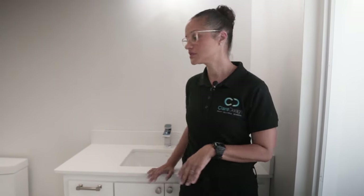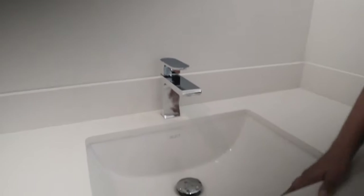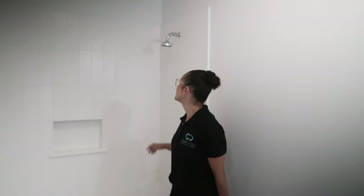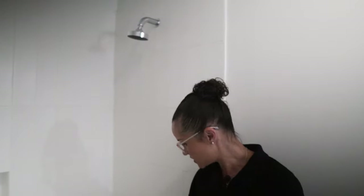Our client really likes a very modern, clean aesthetic — you start with a very neutral palette and then add layers through artwork, accent walls, or other features. In the white bathroom we used a quartz countertop from Active, the select undermount sink, the select faucet, the select toilet, and the select shower and tub faucet.